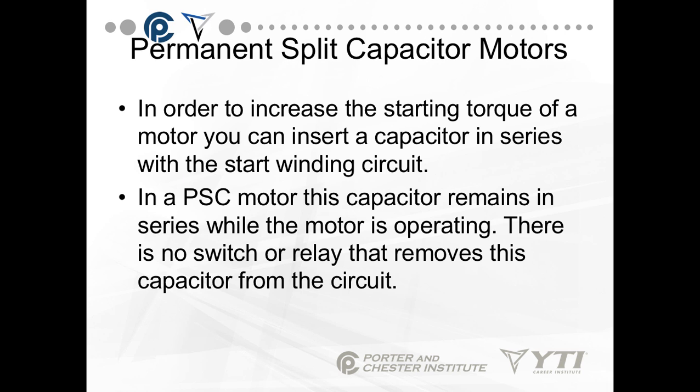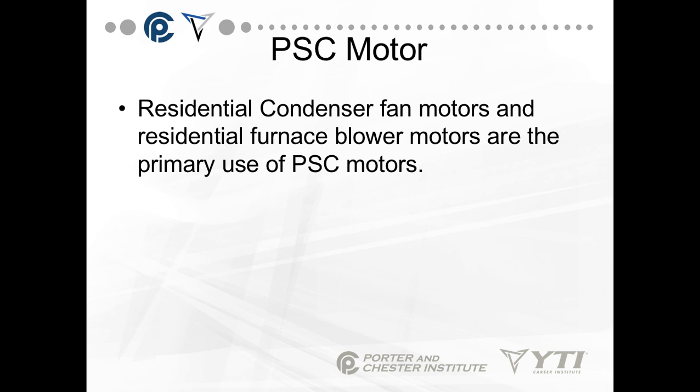As motors got bigger and loads got heavier, we needed to increase the starting torque. To do that, we can insert a capacitor in series with the start winding. This becomes a PSC motor — a Permanent Split Capacitor motor. In a PSC motor, this capacitor remains in series when the motor is operating. There's no switch or relay that removes this capacitor from the circuit. These motors are most often found in residential fan motors and residential furnace blower motors, and occasionally in compressors.